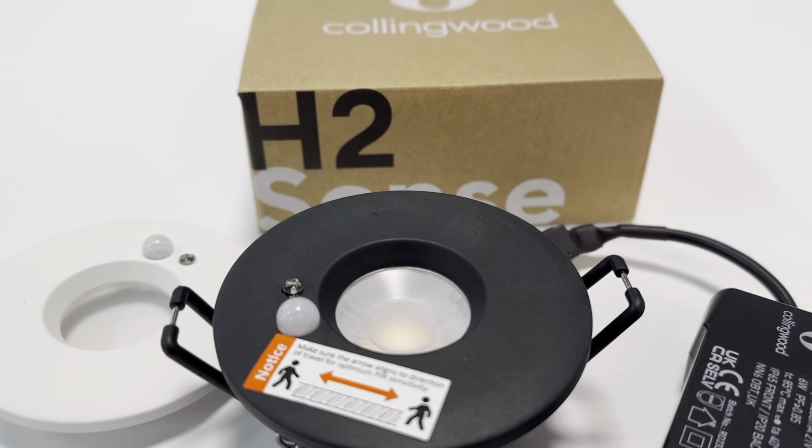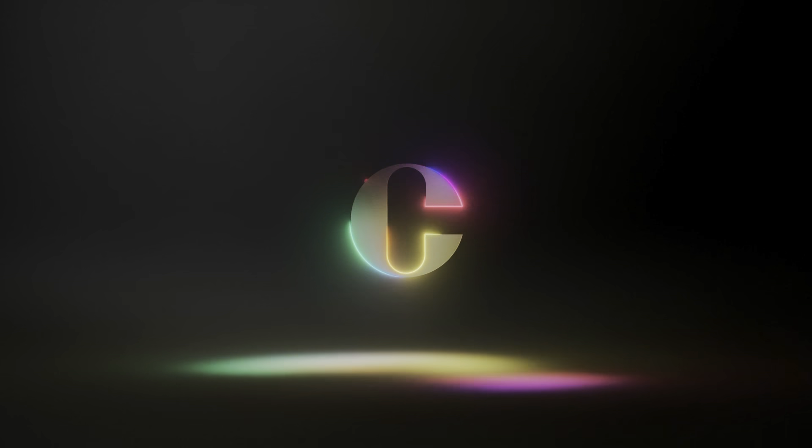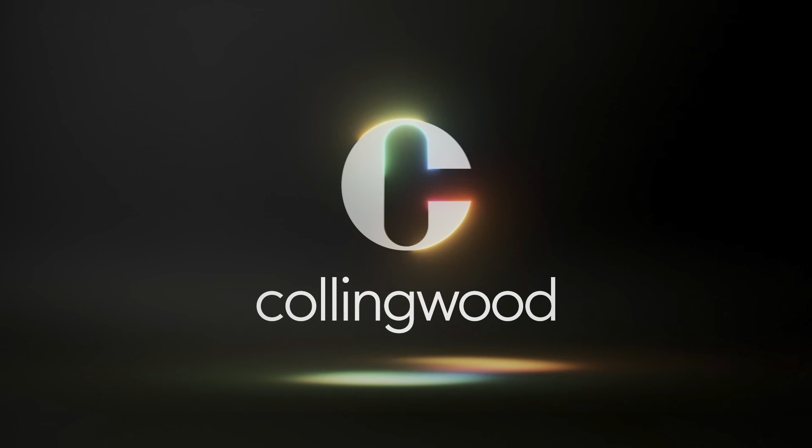On a typical job, the installer is going to use one PIR bezel and the other downlights will use a standard bezel. The PIR can control up to 200 watts of LED, with the ability to connect to non-lighting products such as bathroom fans as well.